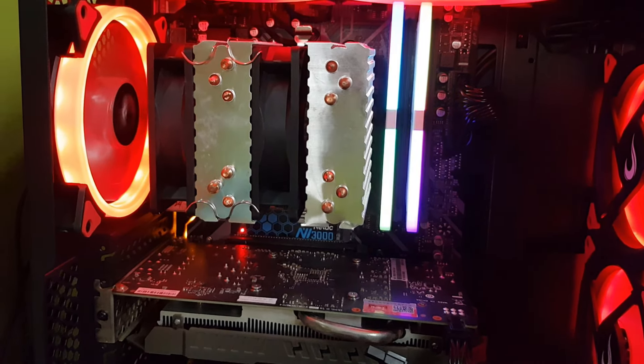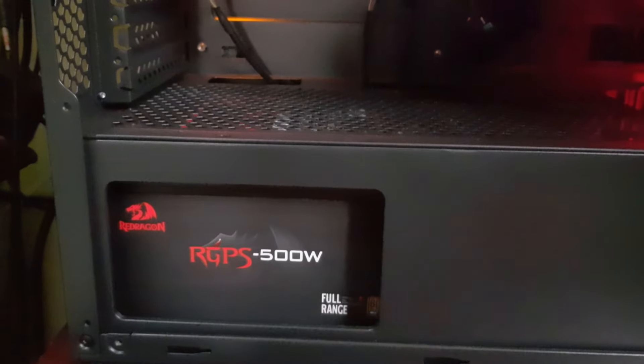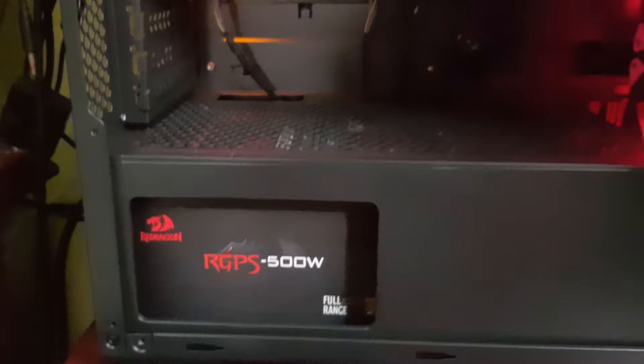As memórias da Gloway RGB, 3200MHz. Logo aqui abaixo, eu tenho o SSD da Netac NV3000, esse aqui é de 250GB. A nossa placa de vídeo é a GTX 1060 de 3GB da Colorful. A fonte é uma Redragon RGPS 500. E as fãs são da Rising Mode. A placa-mãe é uma Gigabyte B450AM DS-H3, que custa por volta de 280 a 300 reais no AliExpress.